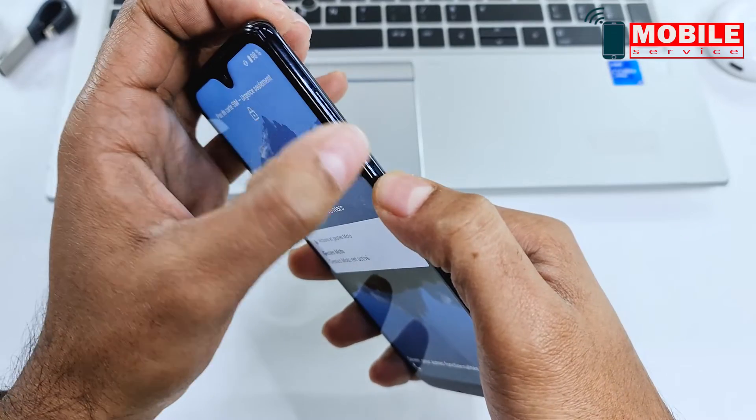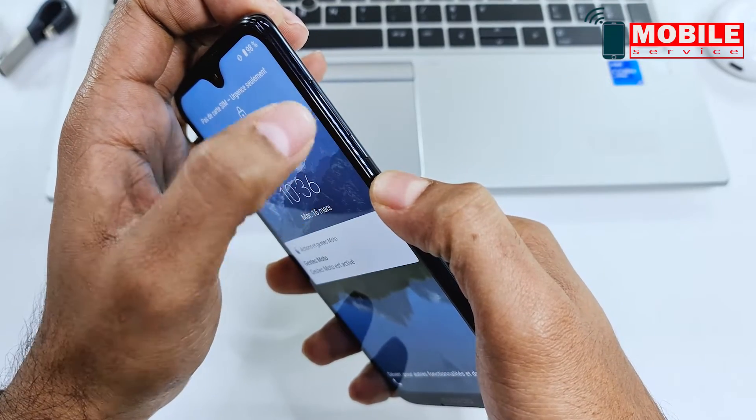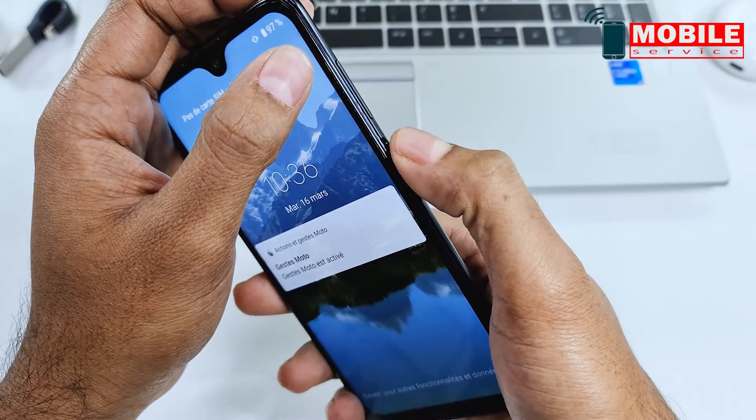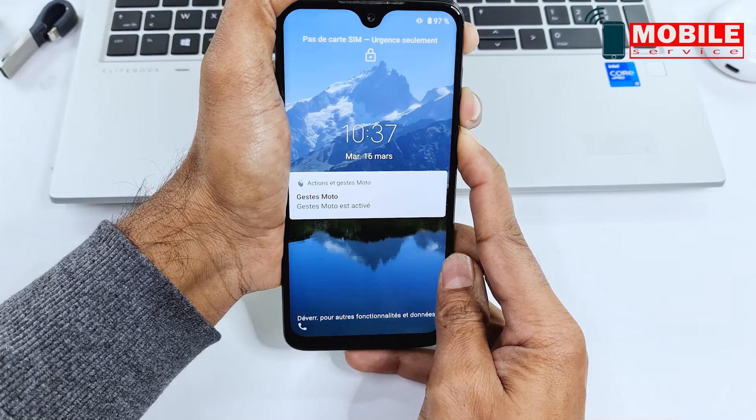Press and hold at the same time the power and volume down button. After that, the phone will reboot automatically. After reboot, release the volume down button and press the volume up button quickly.